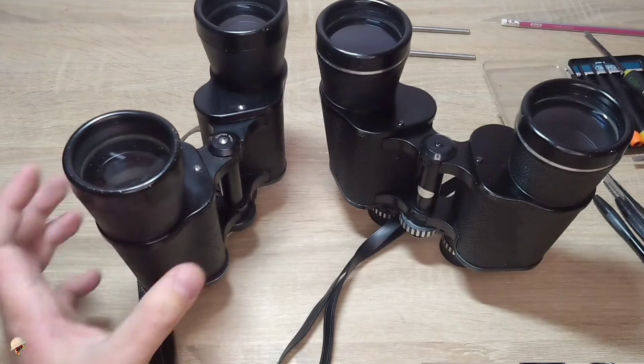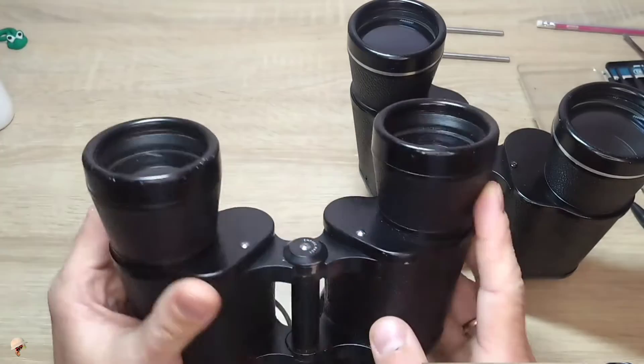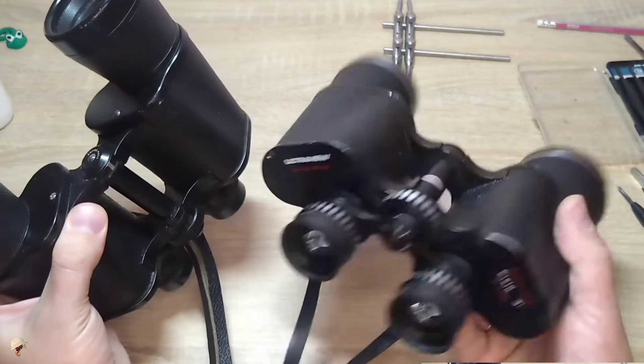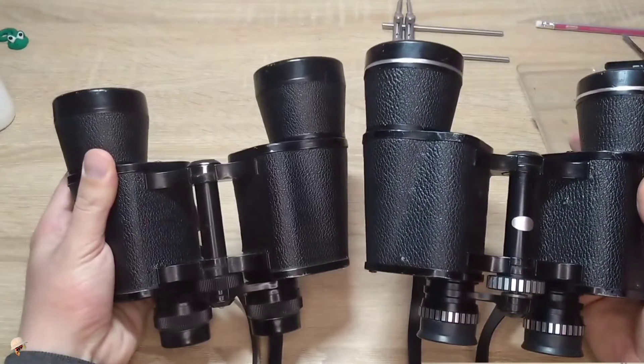Today I will be repairing this Japanese binocular. It is extremely similar to this other Japanese binocular here in terms of design and functionality. This one has already been checked — just see, they are almost identical.